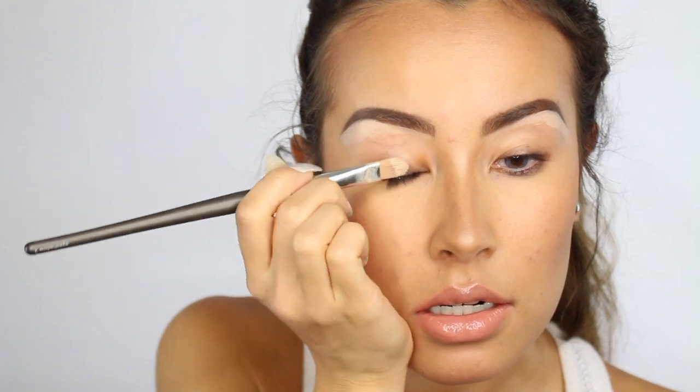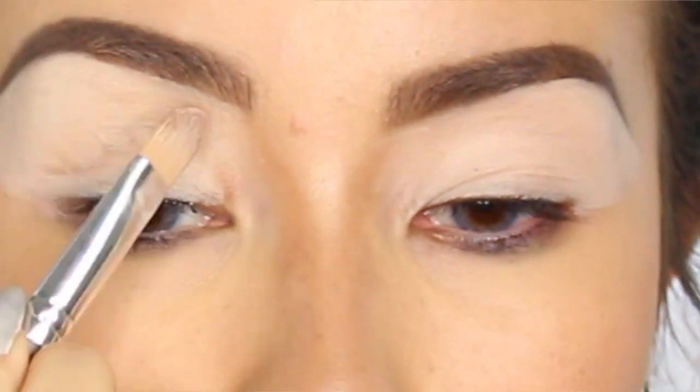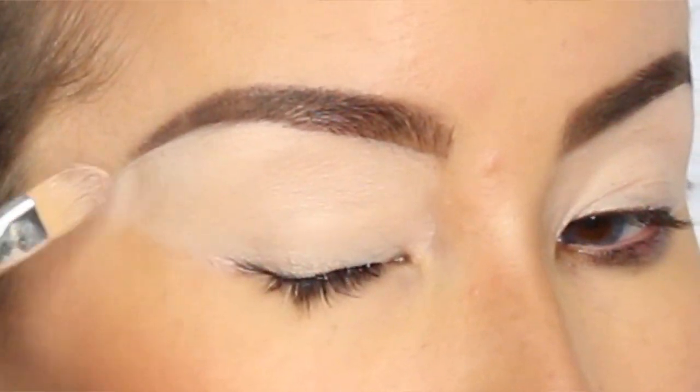but that one dries out way too fast. So I'm going to go in with the Boing Concealer and apply it all over my lids and use this as the eyeshadow base.